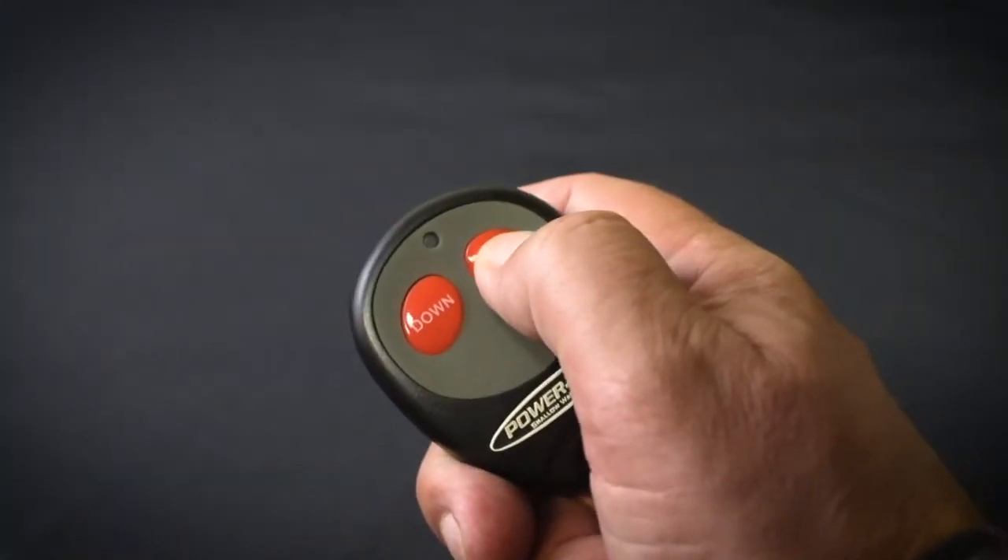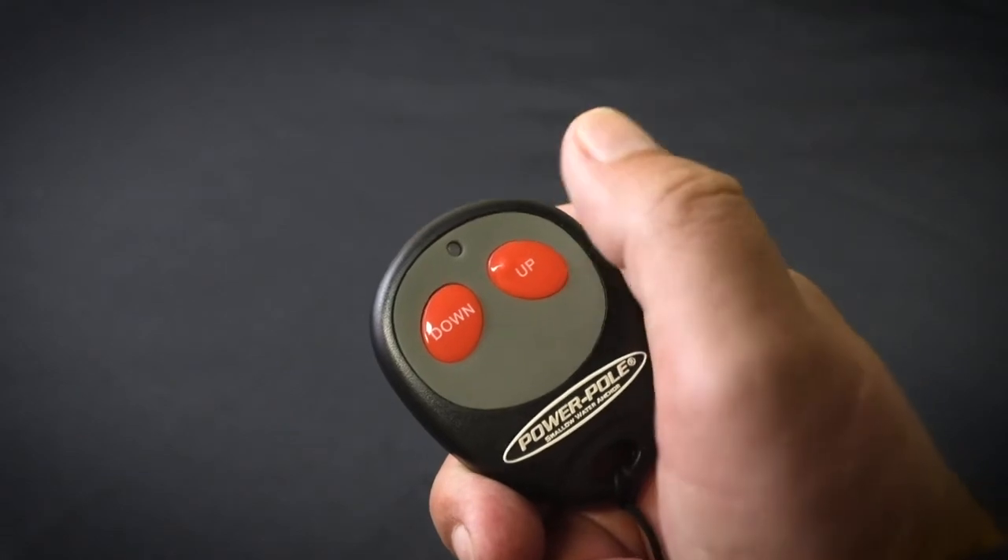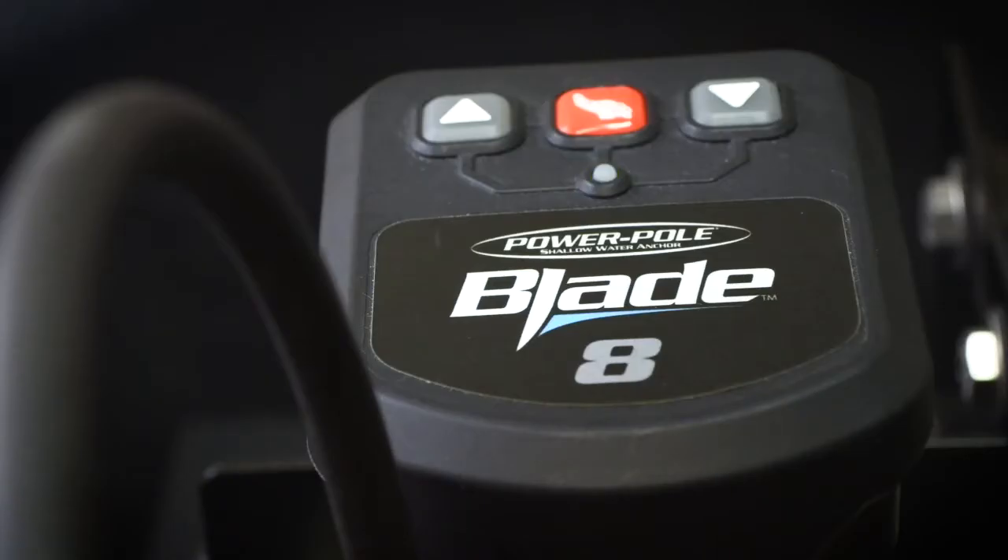Next, press either the up or down button on the controller you are pairing for one second. When paired, the HPU will beep and the LED will turn off and then begin to flash steadily.